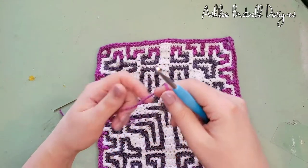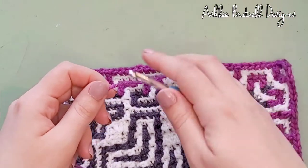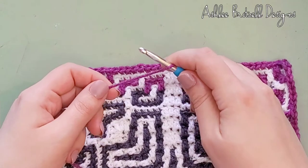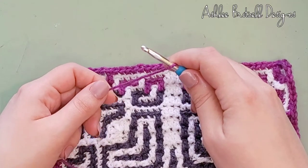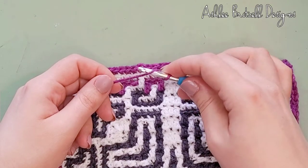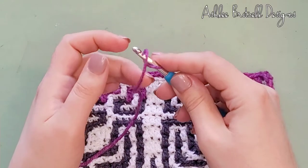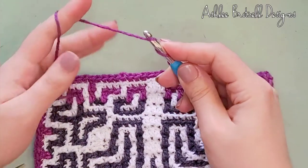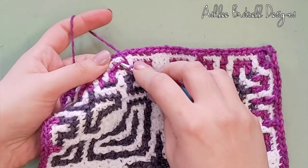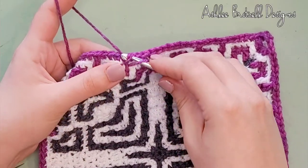Essentially we're going to pretend like this yarn was attached to the project. You have a loop on your yarn when you start, and to do a double crochet you loop it again. Now put your finger here to hold them because you don't want them to slip away — I'm pinching it with my middle finger here and my index finger up here. Then I pretend like I was already up here and I do my dropped double crochet, going through and keeping hold of these tails so they don't get lost.